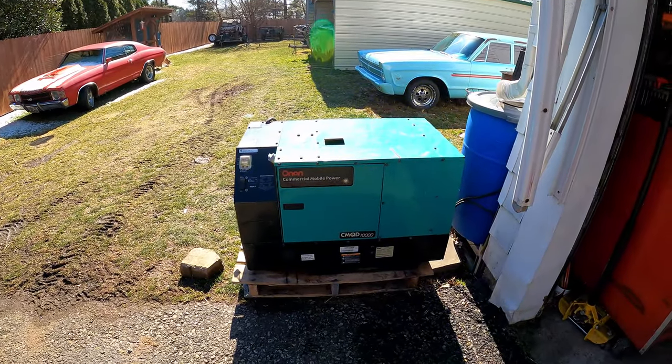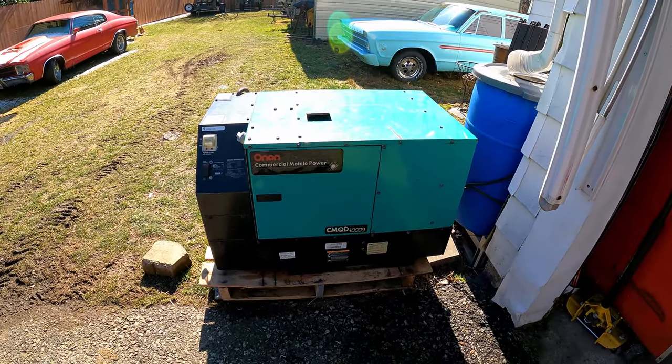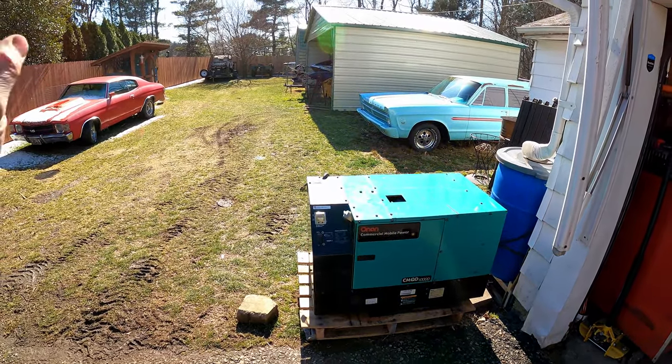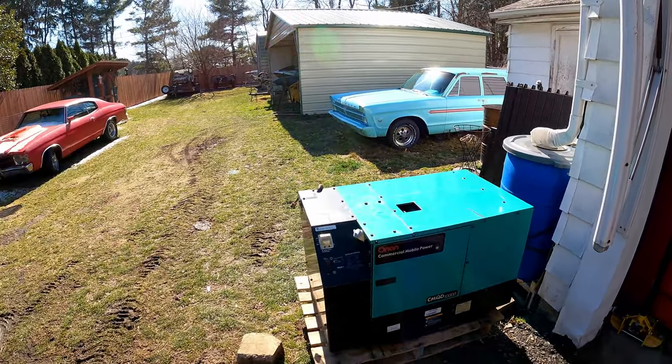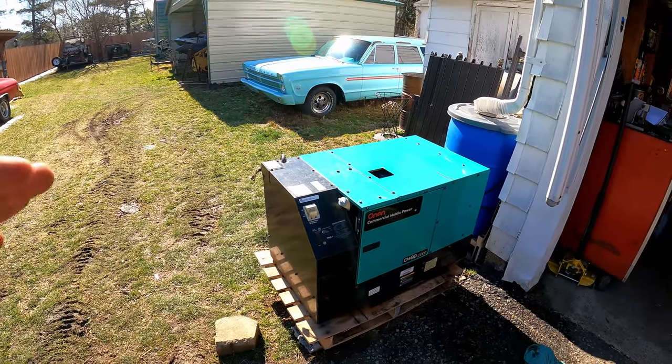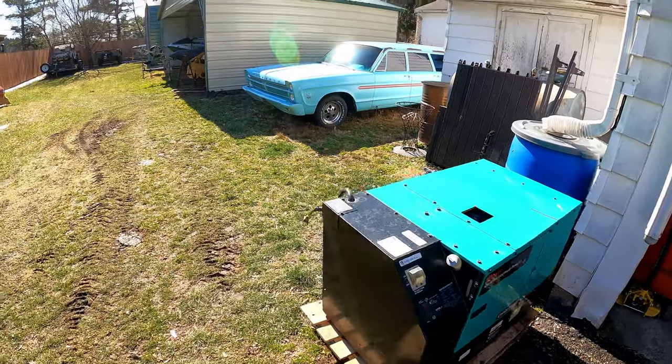Hey guys, it's just a random video dealing on this Onan CMQD 10,000 diesel generator I just picked up. I got it to replace my MEP 803A, which I'll show you in a minute. So we're going to kind of do a tour, start up with this, show you how loud it is, and then maybe do some maintenance too.